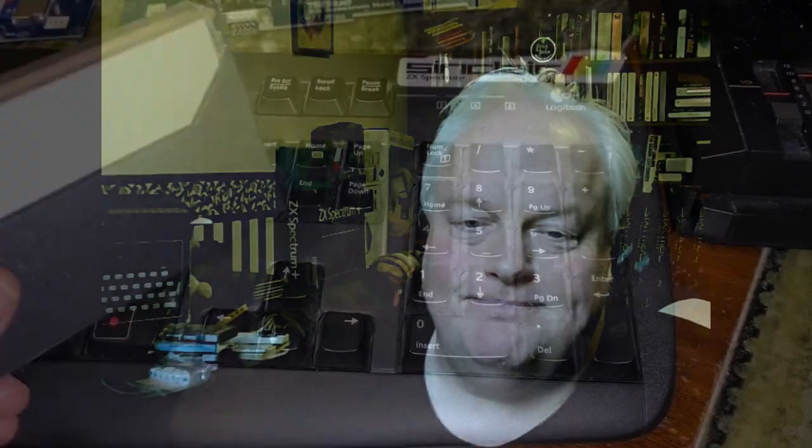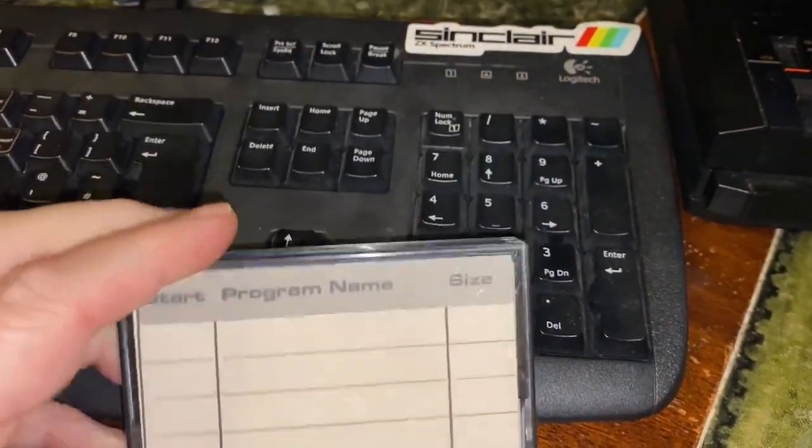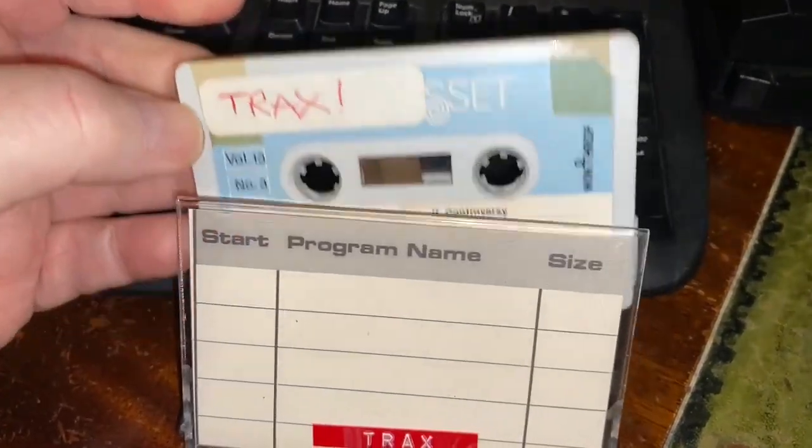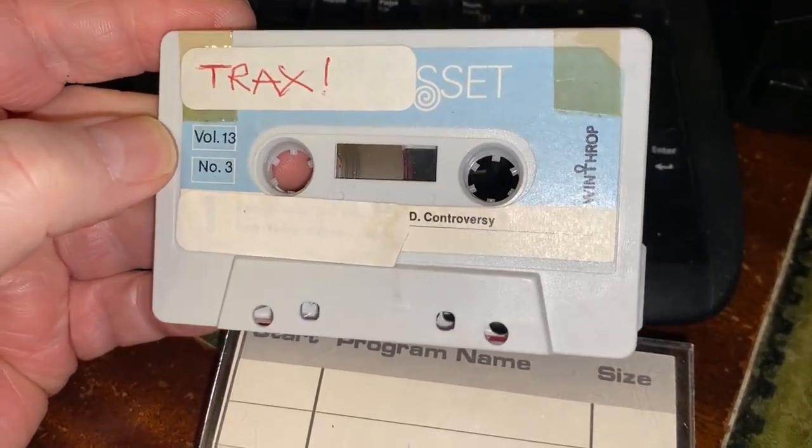I was looking for a blank tape to do a save. For those who watch the channel, you know I've got quite a lot of attics in Wizard's Towers, and there's a significant number of bags of tapes that have come out of them. I've been working through them slowly over the years — and by attics I mean a lot of attics, quite a few bags full of tapes. I got a large bag of cassettes and pulled one out which says 'Tracks' on it with a red sticker that looks a bit strange.